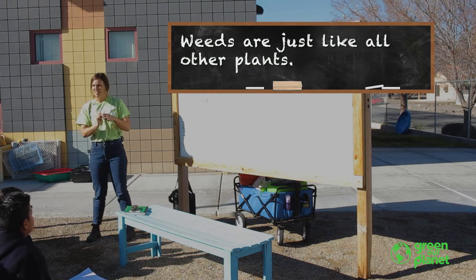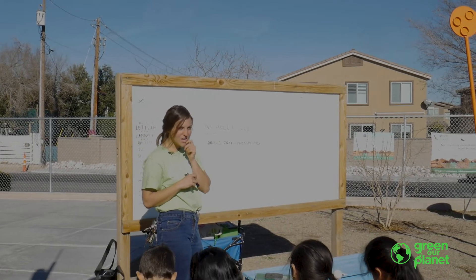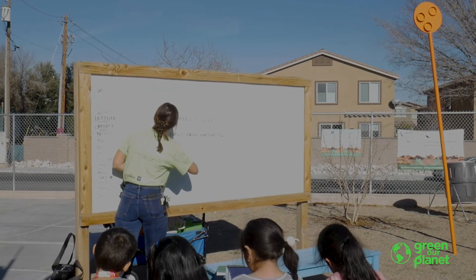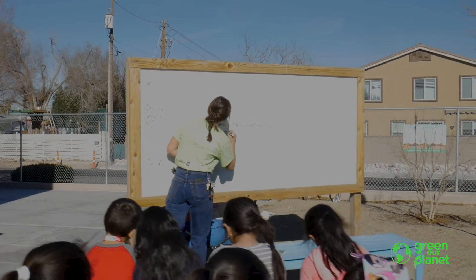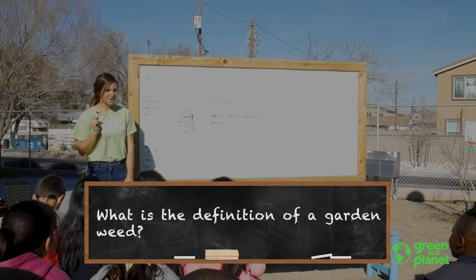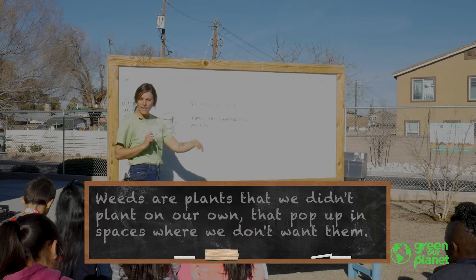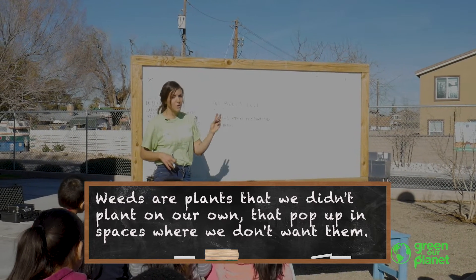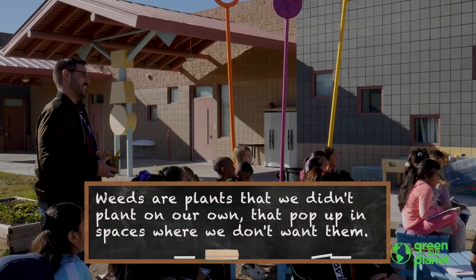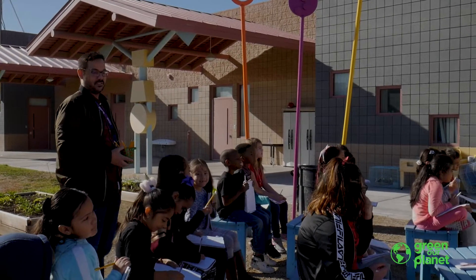Now, is there any type of plant that is always a weed? What is a weed — is it always the same type of plant? No. Weeds can be bad, but are they always bad? No. Does anyone have a definition for a garden weed? My definition of a garden weed is a plant that pops up in your garden when you didn't plant it there and when you don't want it there.